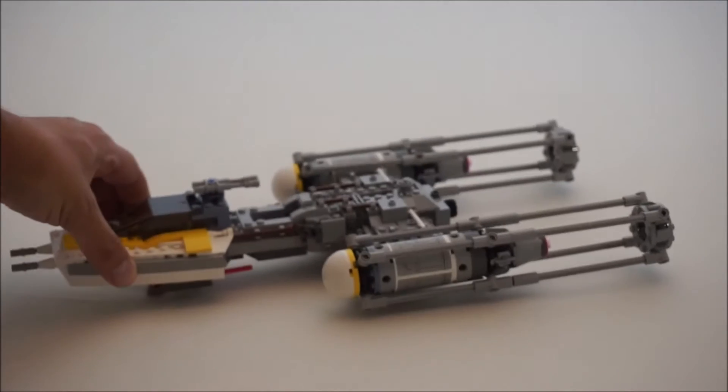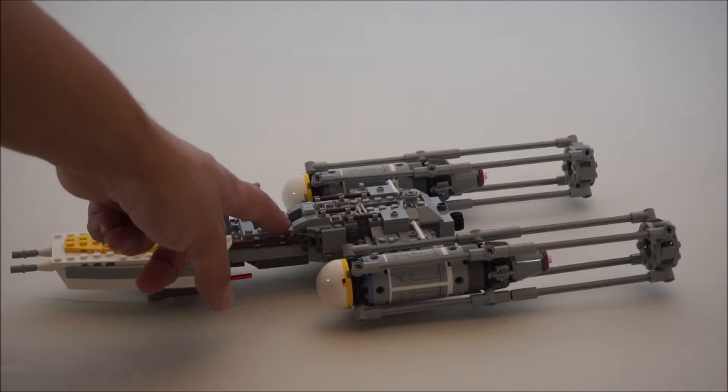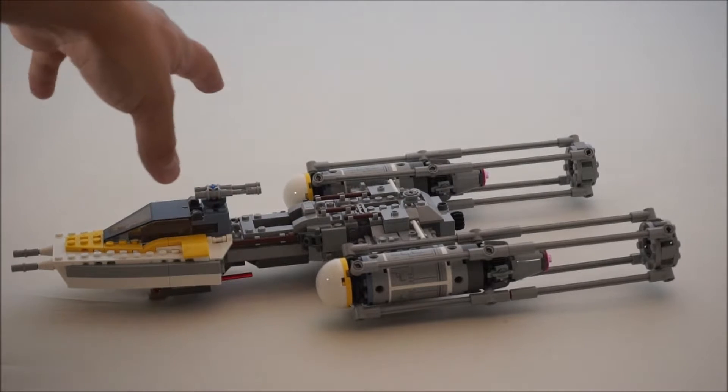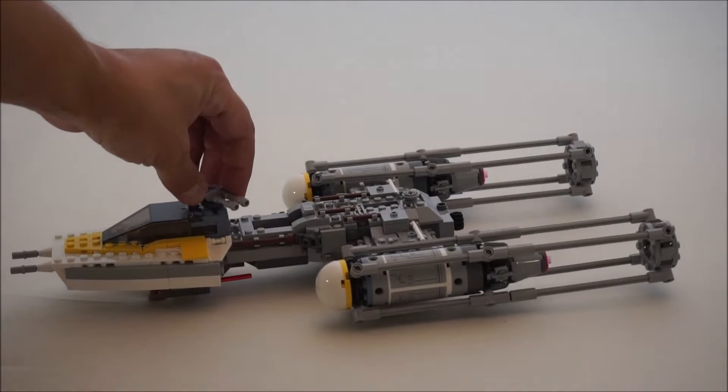Next we have the Y-Wing itself. I was really impressed with this set because there are some really cool features on it. You can put your astromech right there, and it's got a lot of nice little detail on it. I thought they did a really good job with this. I didn't have the previous versions, so I was really excited when they came out with this one.